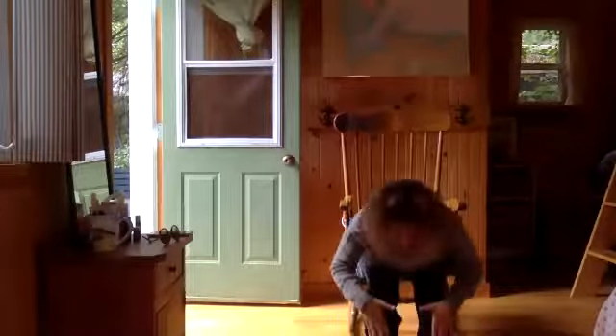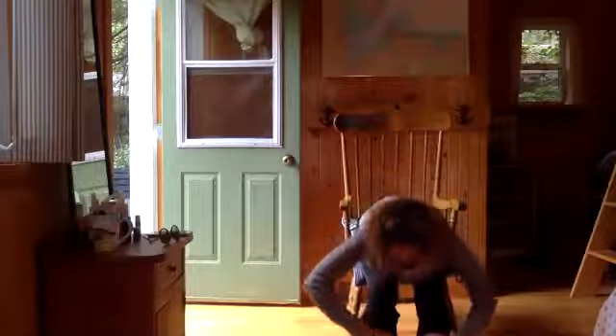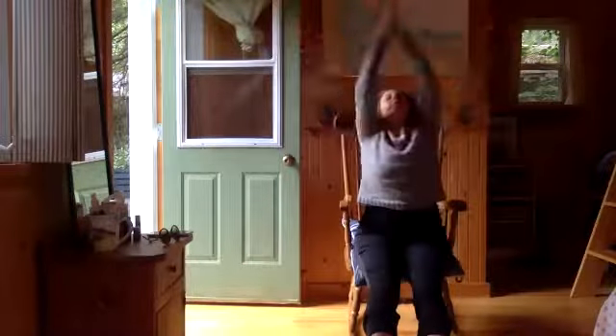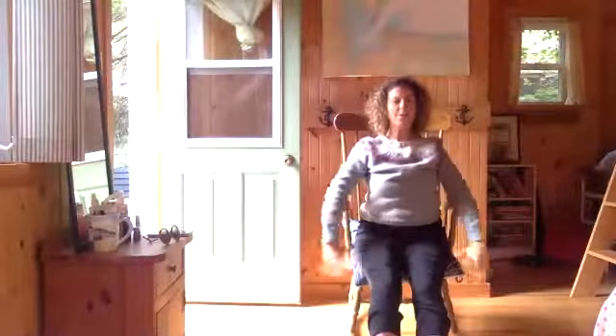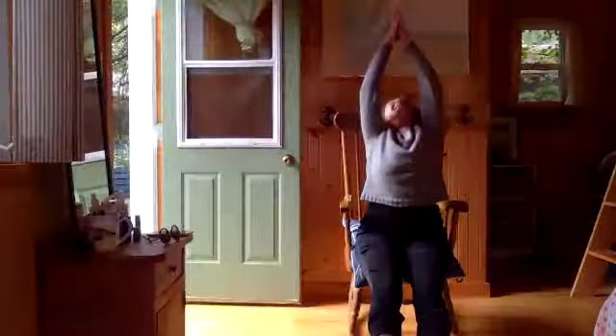Inhale long spine, big exhale, full exhale forward fold. Inhale your way up, exhale neutral. Let's move a little faster — we do have a new person today. Normally I go slower, but it's Jasmine, she's a yoga teacher in training. Inhale overhead, exhale dive forward, inhale half lift.